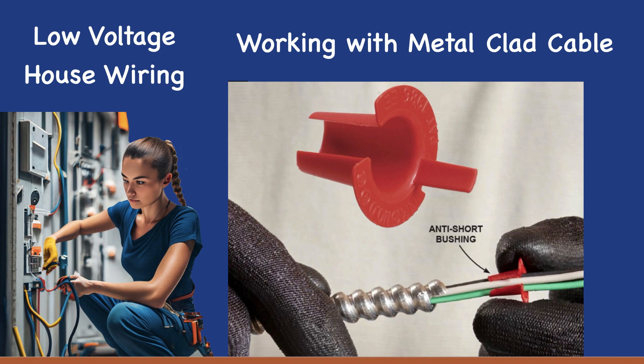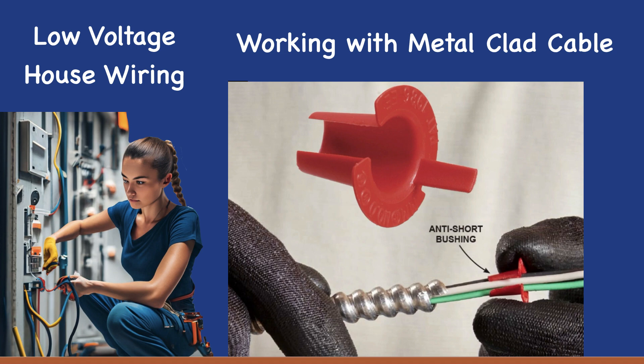Adding an anti-short bushing is a cheap and easy way to achieve an extra level of protection. Some manufacturers supply a bag of anti-short bushings when you buy the cable, or you can buy a pack for a couple of dollars.